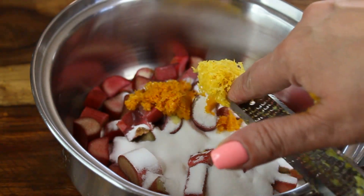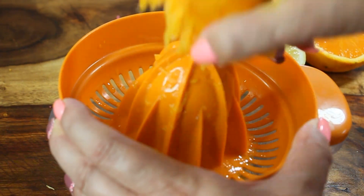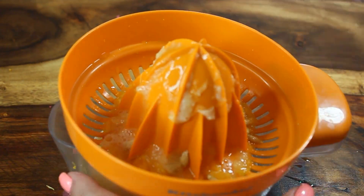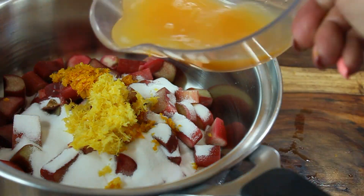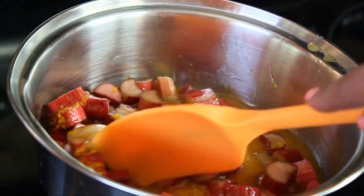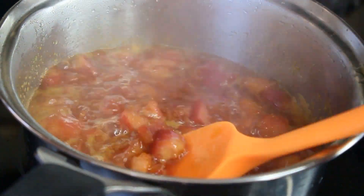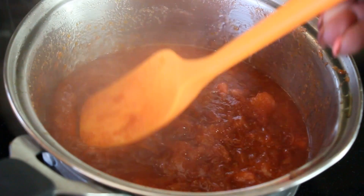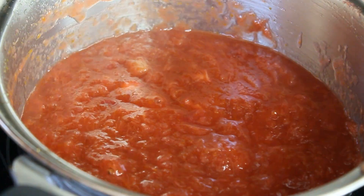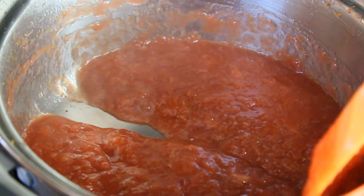Add the zest of one orange and the zest of one lemon to the rhubarb, then the juice of one orange and one lemon — this gives the jam an amazing flavor. Also add some vanilla; I'm using vanilla paste but you can use one vanilla bean. Put it on the stove over medium-high heat and start boiling. This process takes 20 to 30 minutes until you see the jam forming. Right now it's watery, so we need to cook it down more.